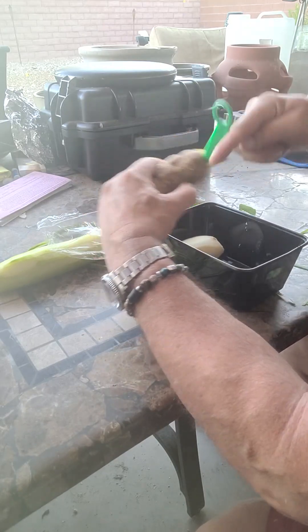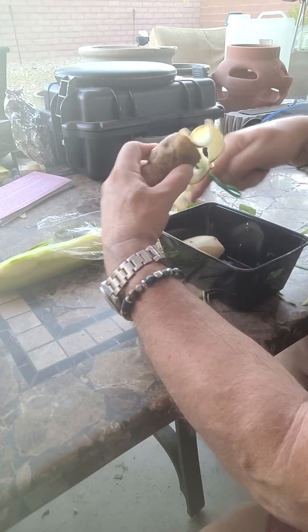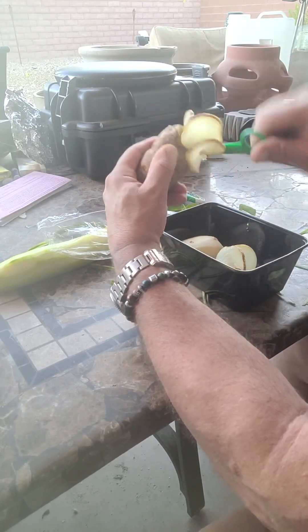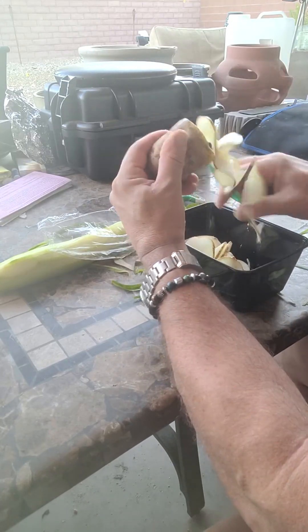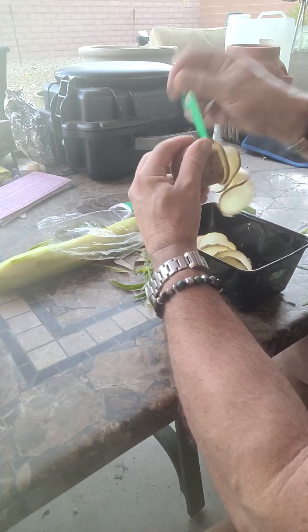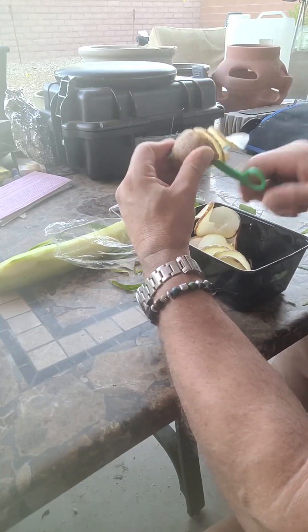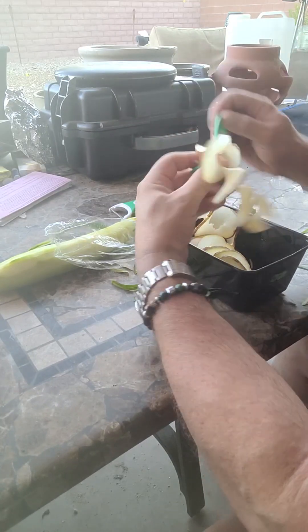Oh yeah, I am. Oh, look at that. Now tell me that's not cool. Gotta make some potato chips. This is pretty awesome.